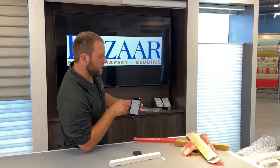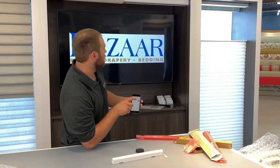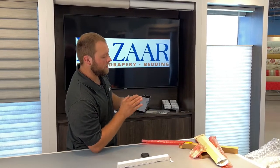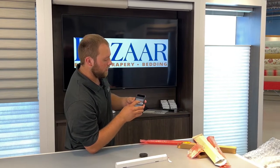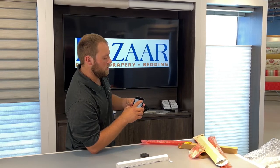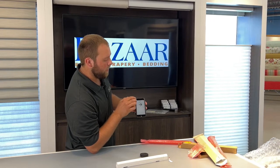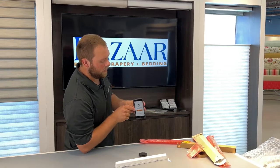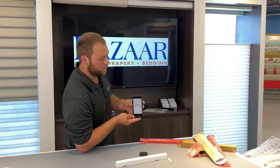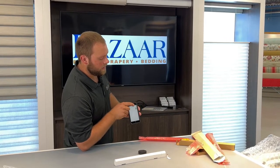That will then pull up any available shades that are there. If I hit the Jog button, we're going to see the shade move ever so slightly, letting us know that this is the shade listed there. I'm going to click here, and I'm just going to name this Right. Hit Done. Hit Next, Hit Next. It's adding the shade currently to the PowerView network. Hit Next again. Now it's asking if we have a remote to set up. Yes, and I'd like to set up the remote. We're going to select number one on the remote and set that as the right shade.